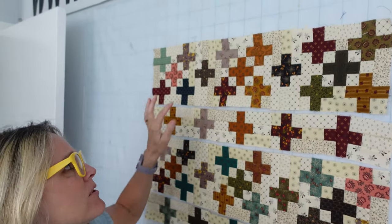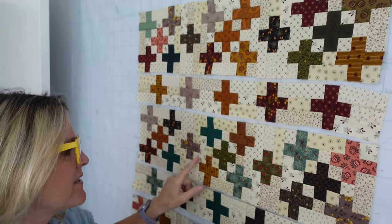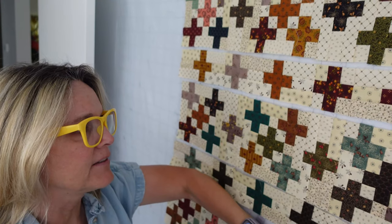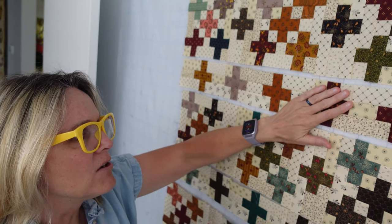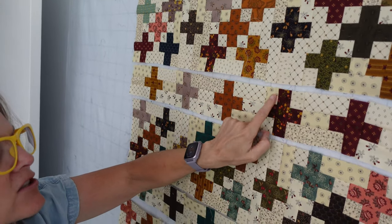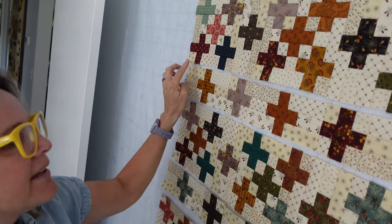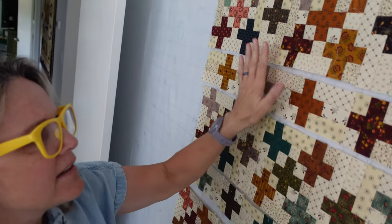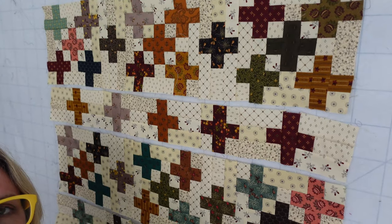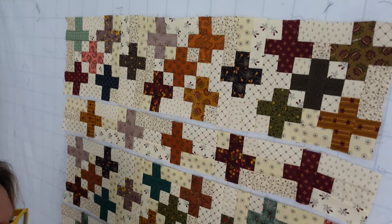I've got my rows all sewn together here. It's pretty obvious what we're going to do next — we're going to sew these rows together on down the line. The only seams you're going to have to match up are right here with the sashing and the corner unit. Then you'll line up the edges and everything in between. I'll take you over to my table and we'll do one, and then the rest of the quilt will be exactly the same.